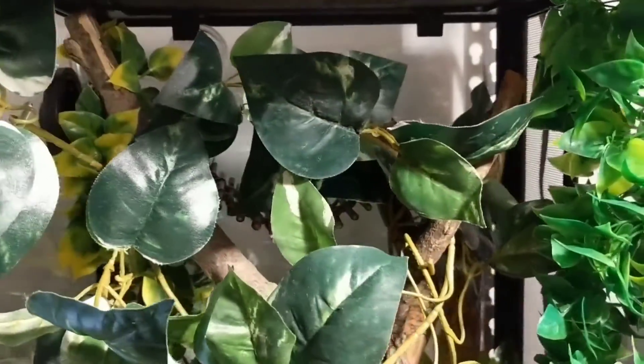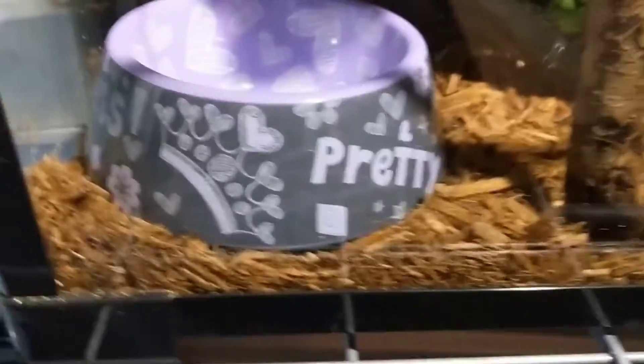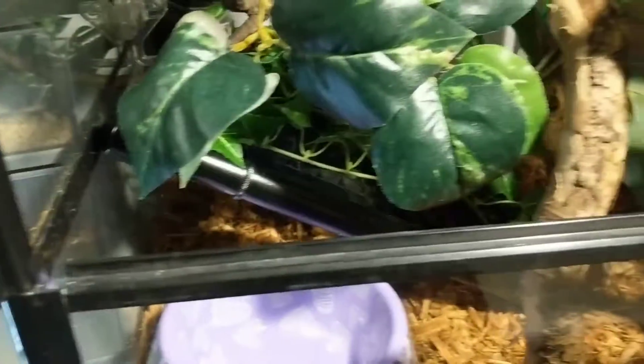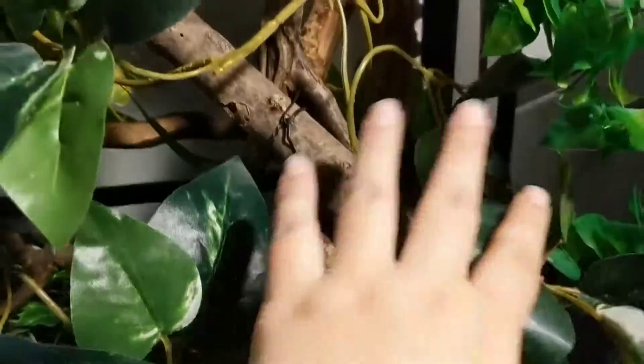Taiwan Beauty Rat Snakes are semi-arboreal, so I wanted to make sure she had plenty of climbing space. Her water bowl down here. I set up this sort of rack as a kind of possible hide or hiding place on the ground if she wants one. Obviously got a lot of sticks, got a lot of foliage, so she can hang around in here without having to feel too nervous.